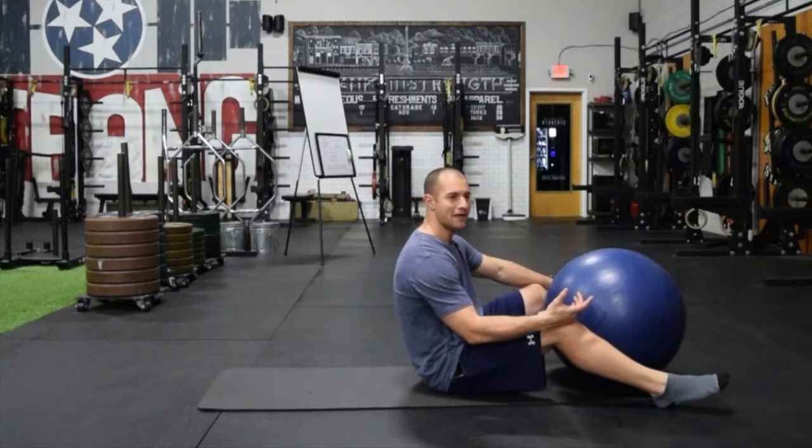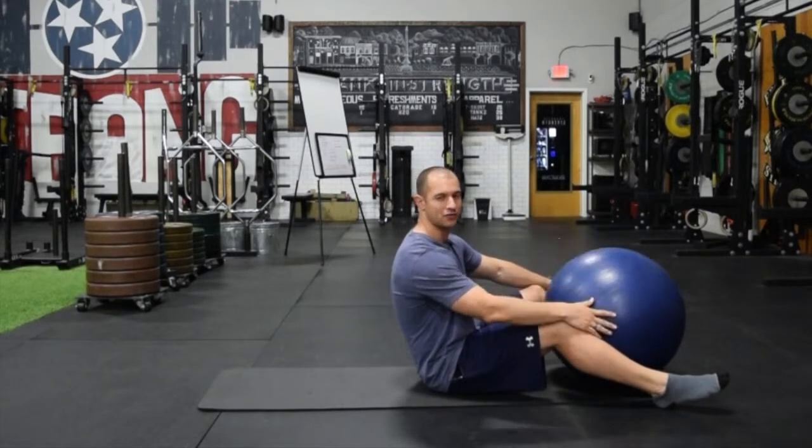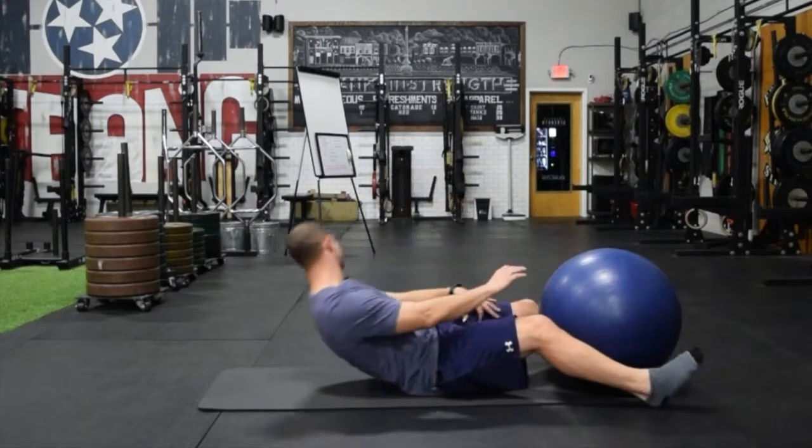Running and a lot of these activities are very single leg dominant, so making sure we don't just settle for bilateral exercises where you're on two legs, but take that next step to build good hamstring strength and resilience on a single leg — because that's truly what carries over to running and these higher demand, higher stress activities in sports.